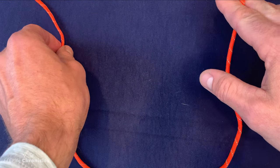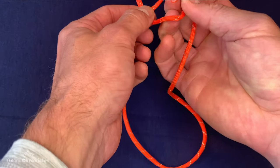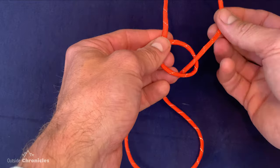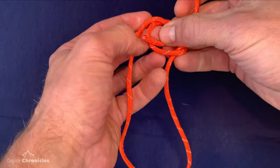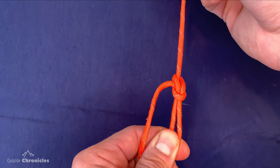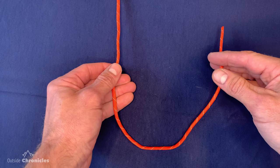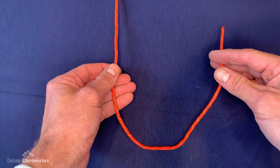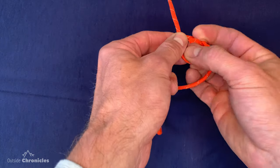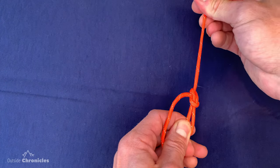We're basically combining the step of creating the loop and bringing the rabbit out of the hole, speeding up the tying of the bowline. Take the running end between your two fingers, rotate your hand around, flip, and push the end through. If done right, the rabbit is out of the hole — come around the tree, back down the hole, pinch, and pull it tight. This method is good to practice because it's fundamentally the same method used to tie a one-handed bowline.